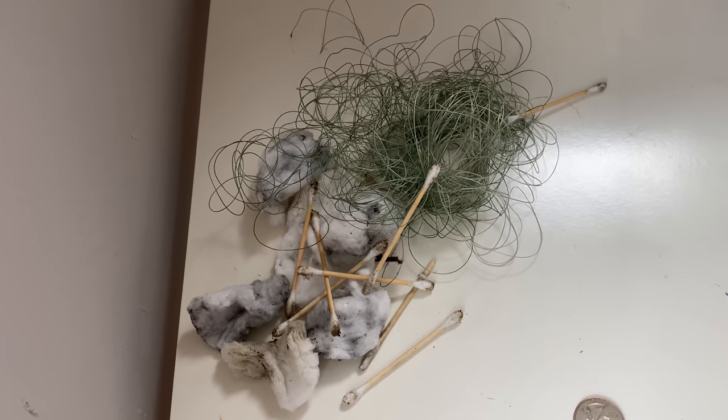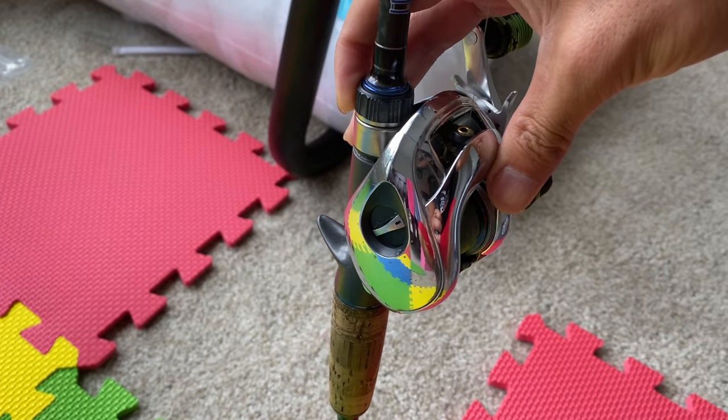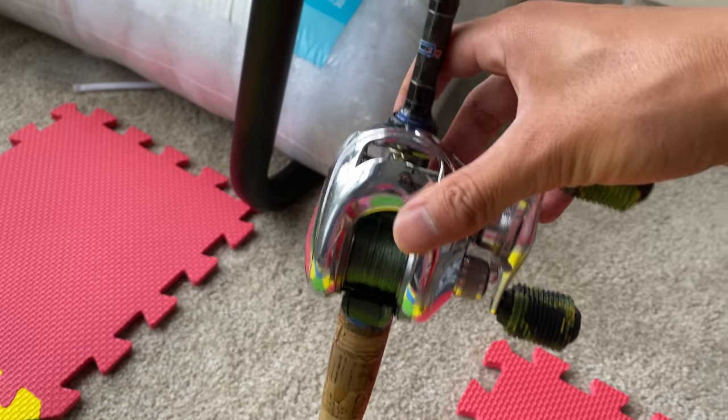Do you guys see that? That is what it looks like after I cleaned my 17-year-old reel that hadn't been cleaned in probably a couple years, at least one or two. Anyway, welcome back to yet another video.